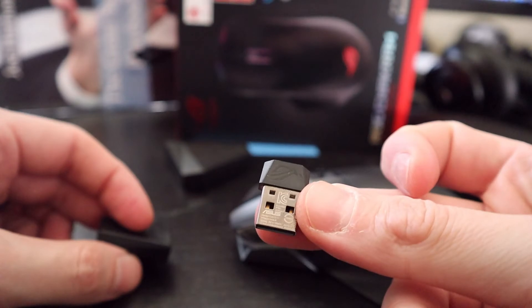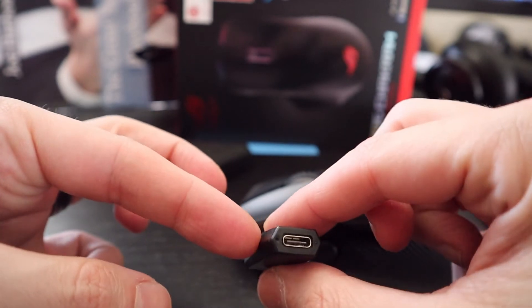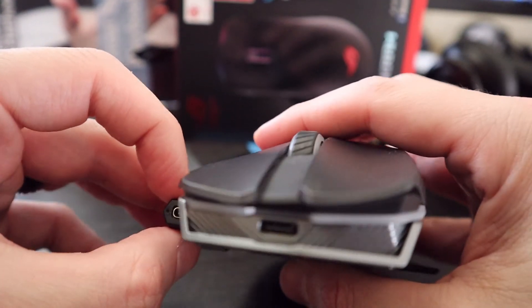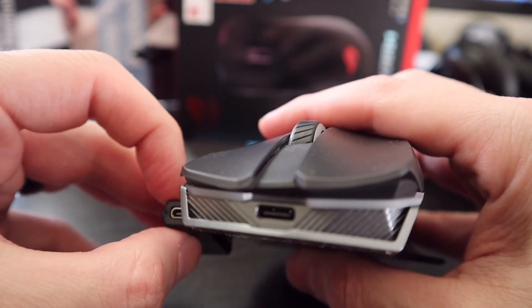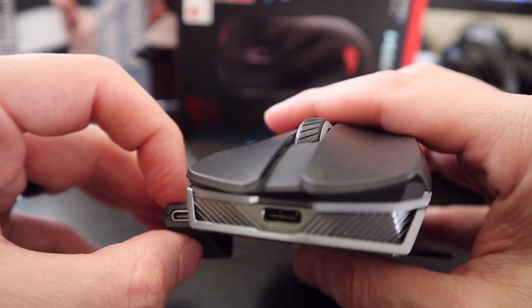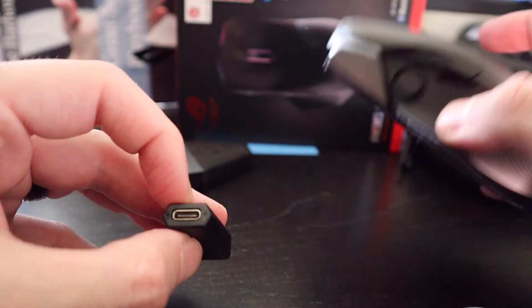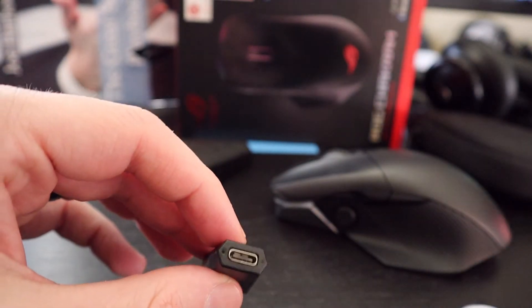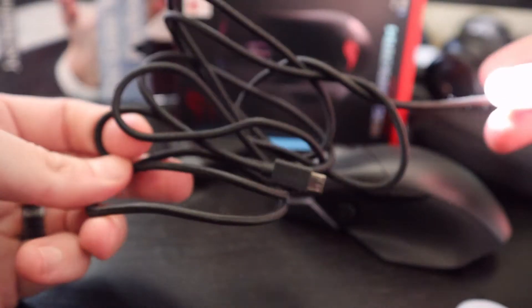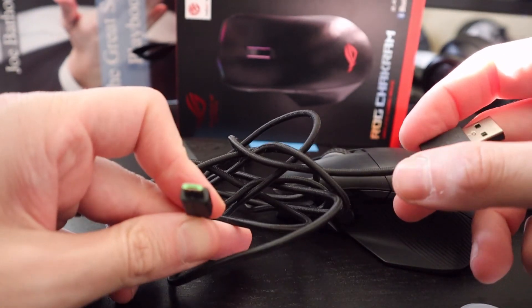Also included in the box: a USB transmitter. And then this USB-C cable — just like the USB-C port on the front of the mouse. That is awesome. Most mice don't do this — I can't think of one that does. Pretty much every rechargeable mouse right now is still on micro USB. The purpose of the extender is so you can bring the transmitter closer to your desk, closer to your mouse.